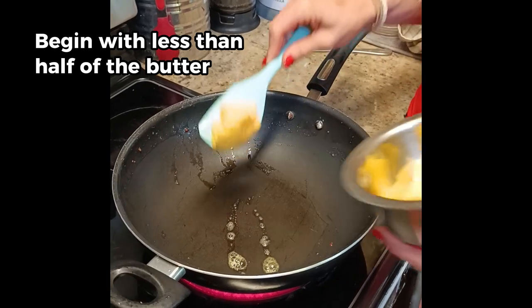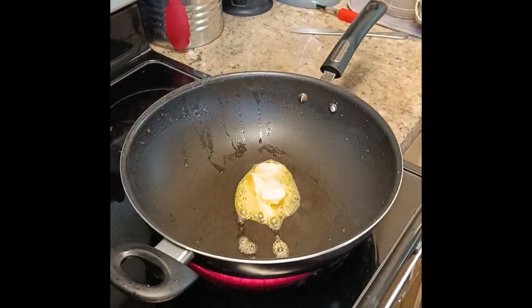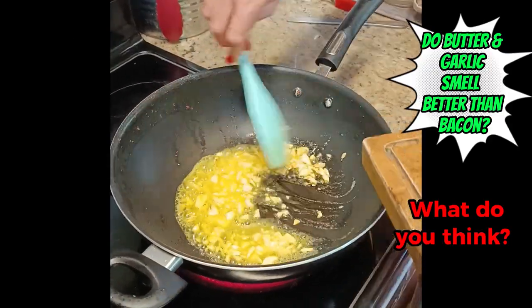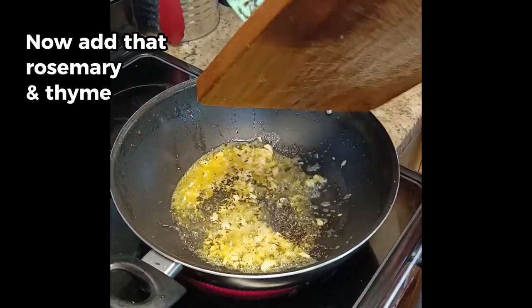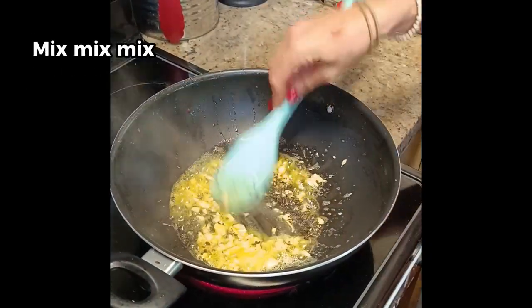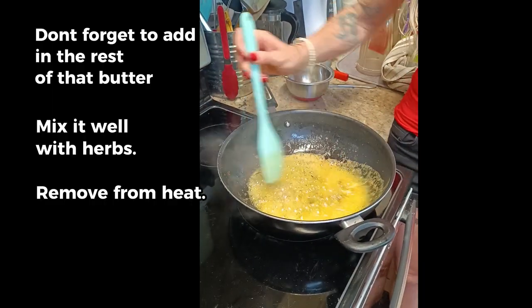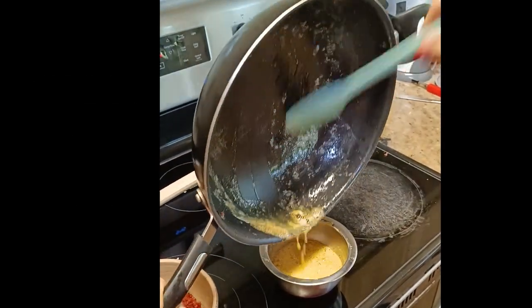Start off now by melting a little bit of that butter and adding in the garlic and herbs. Rosemary and thyme - two of the best herbs on the planet. Don't forget to add the rest of that butter. Mix it well with your garlic and herbs and remove from heat. We do not want to cook that beautiful butter.